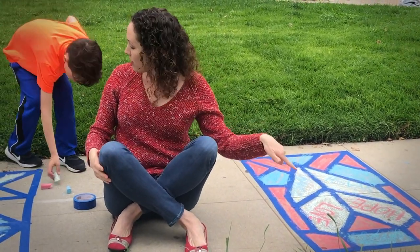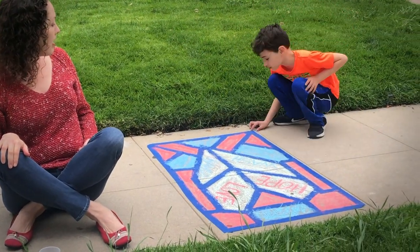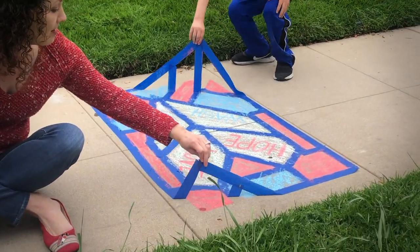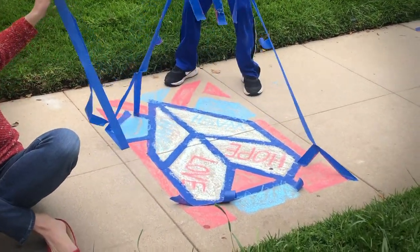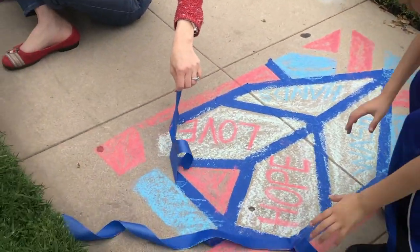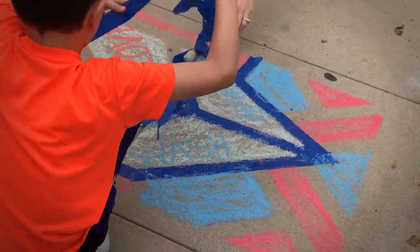Jay, will you come over to my other side? Let's go ahead and take a look at what this sidewalk chalk has made. Go ahead and rip it off — I'll help you on this corner. We're going to take off the tape and see what we have here.